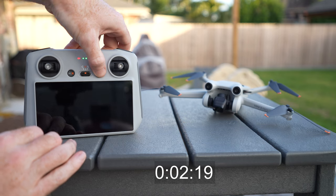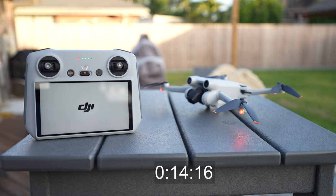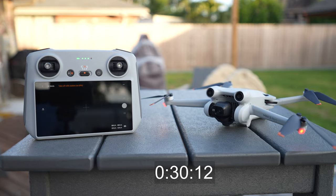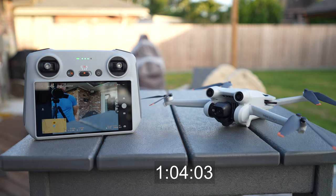I do wish the boot times were a bit quicker on the remote and the drone. The DJI RC remote with the built-in screen takes about 40 to 45 seconds, sometimes closer to a minute to boot up. Same thing with the drone — you're looking at about a minute. Then depending on obstructions, it can take even longer to gain satellites. There have been a very few times that I've really wanted to get up in the air quickly and missed whatever I was going after. Again, not a huge deal, just some minor criticism of the boot time.